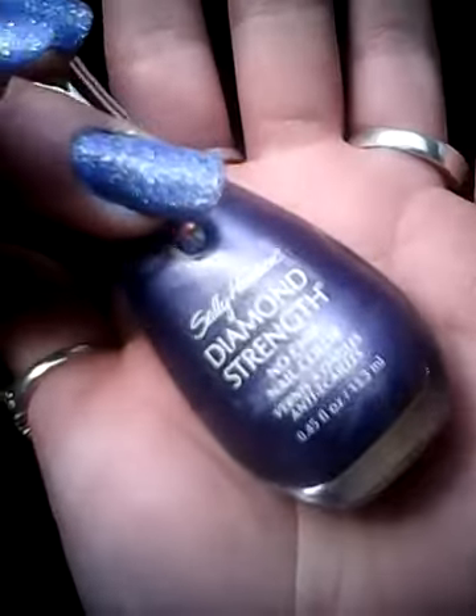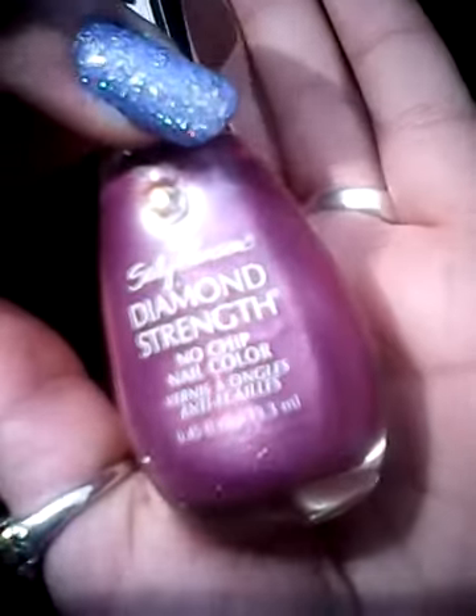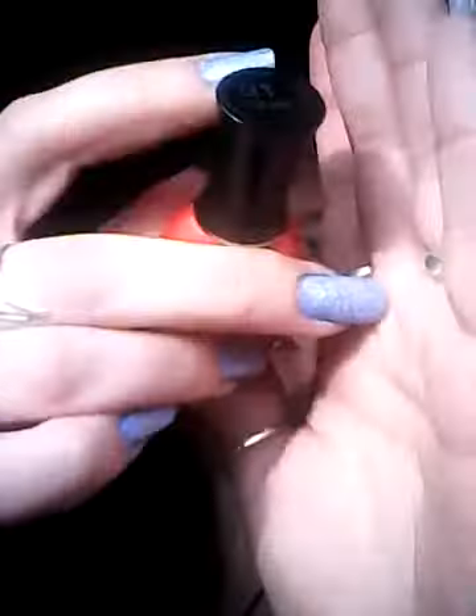Next we have Lilac Chantilly, also Diamond Strength. It's an absolutely stunning color — a cream polish but it's almost very satiny. That's number 30, Lilac Chantilly. This one is Tying the Knot, the beautiful dark brown polish — number 32, Tying the Knot. Next up is Forever Lilac, number 22, and as you can see we've got little glitters running through this and it's absolutely stunning. The next one is a Lacquer Shine one by Sally Hansen and it's number one — I didn't know that — and it's called Radiant.